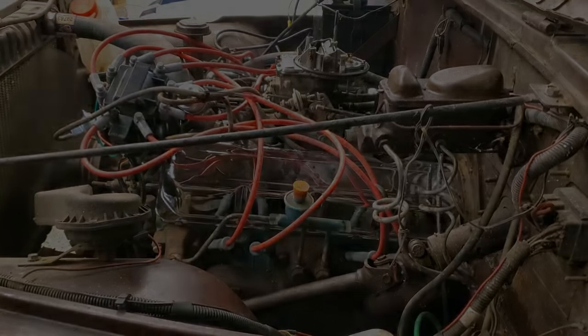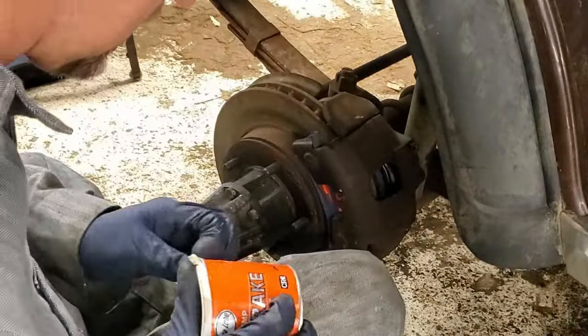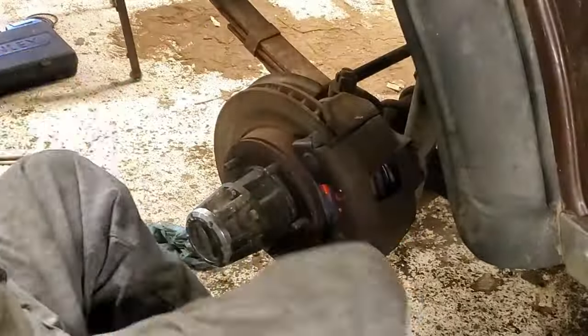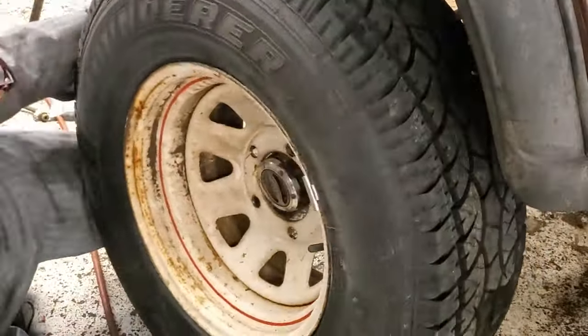There it is starting for the first time — finally got everything to work right. I didn't show you the hour of tweaking the timing to get that startup to happen. So when you put those distributors in, make sure you put assembly lube on them. Here I am putting a little bit of grease onto the little sliding pin just to make it slot in easier, and it's got a little lock screw so it's not going anywhere.